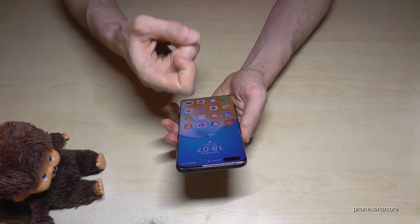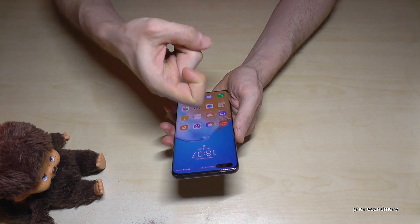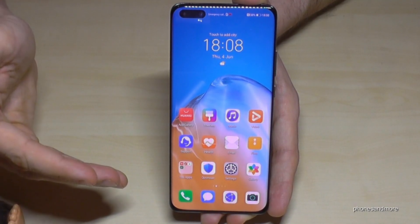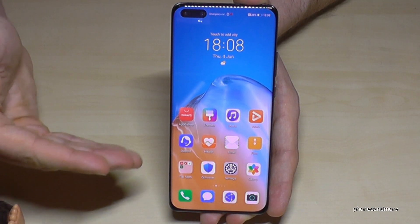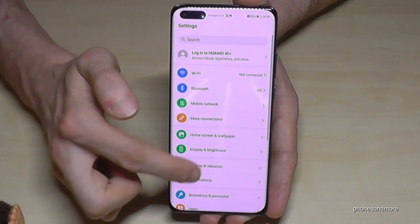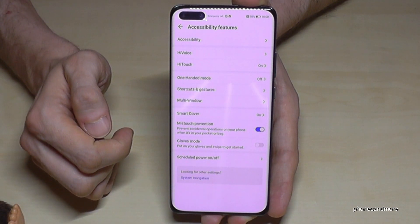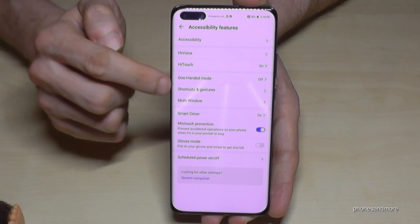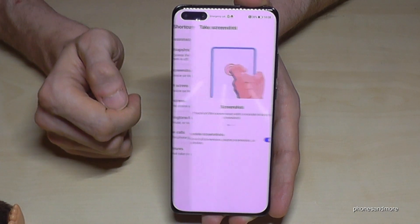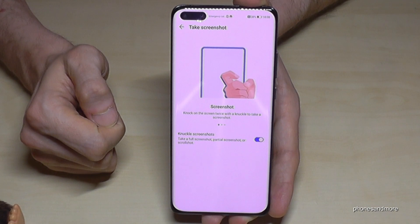The third way — if you're a Huawei user of the Pro models you may already know this — just double knock on the screen. You will get a screenshot. If this knocking feature doesn't work, it's normally a default setting that can be re-enabled. Go to Settings, scroll down to Accessibility Features, then Shortcuts and Gestures, and make sure Take Screenshot is enabled.